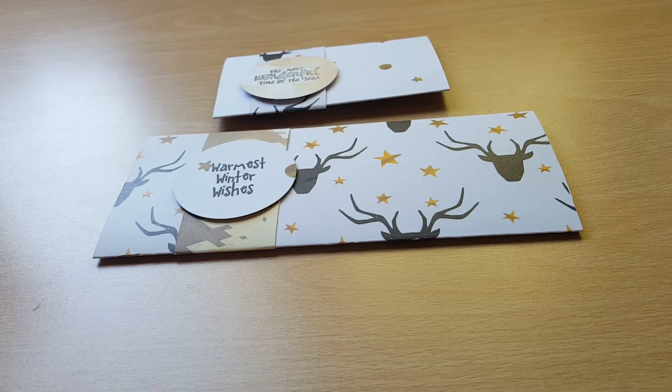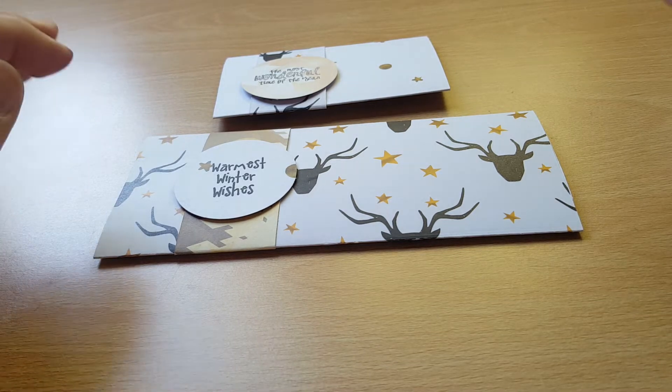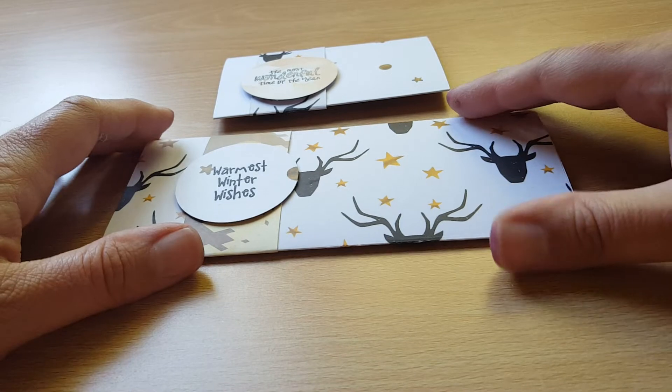Hello YouTube, this is my share for Christmas in July, the collaboration with Helen Lewis. I'm really sorry but last week I didn't link all of the ladies' channels below — I really am so sorry about that. I'll make sure that I link them all down below, all the ladies that have taken the time to make the projects and upload them. There are some lovely projects if you'd like to check them out via the links below.